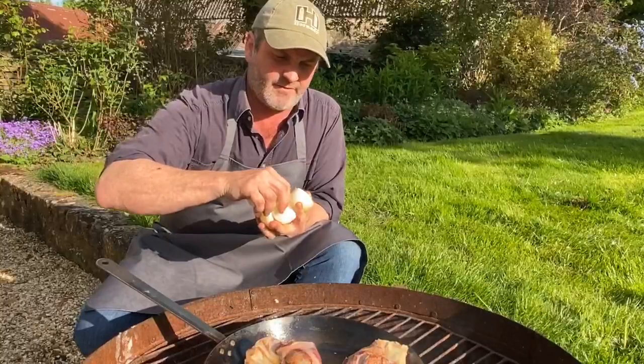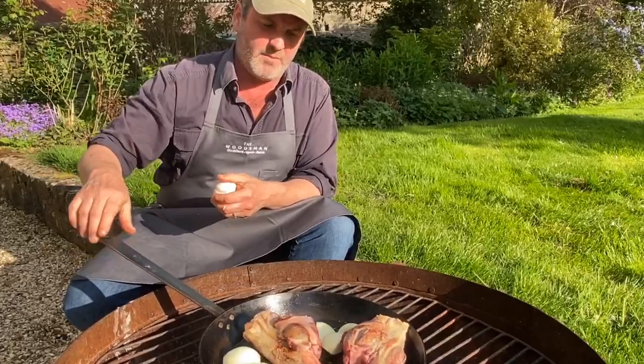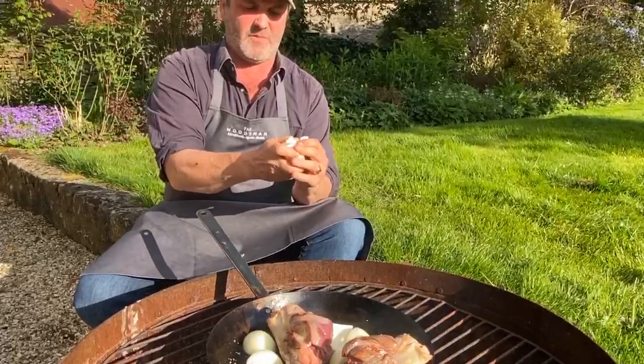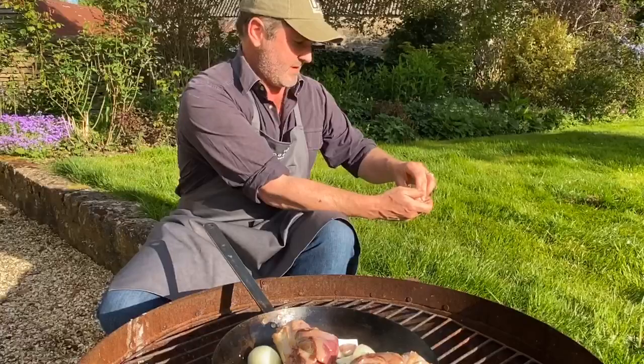I've got some onions here that I've peeled and cut into quarters. The idea is I want to really brown them up in this hot pan — I want them to caramelise and give a really meaty flavour. And then I've got a bulb of garlic here. I'm going to separate the cloves out one by one and then throw them in.